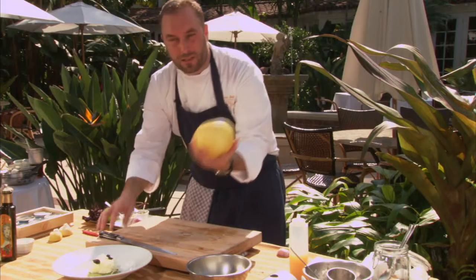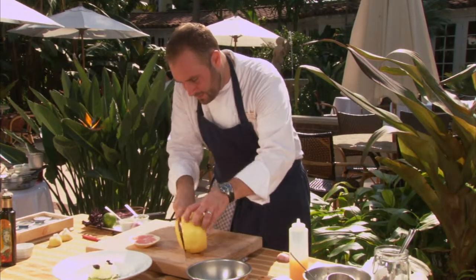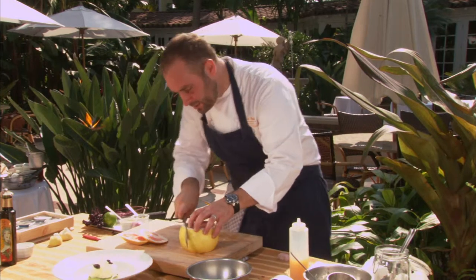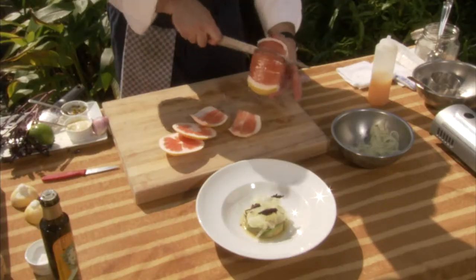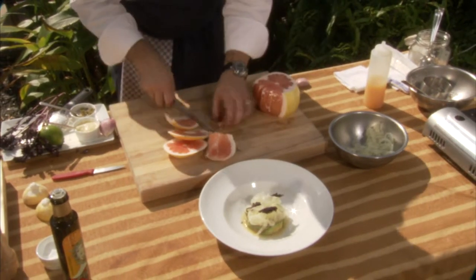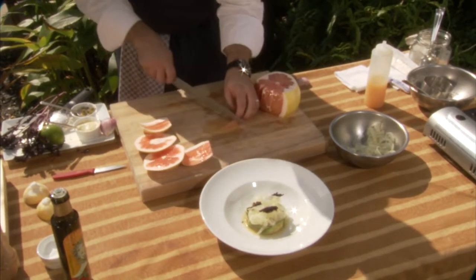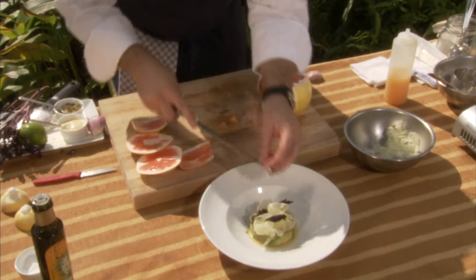Last but not least, we have a pomelo, which is a big sweet grapefruit. It's got a very thick skin, not as tart as grapefruit, a little bit sweet, a little bit more dry. It's from Southeast Asia. Take a little segment of that, dice the segment, and put a few chunks of the segment around.